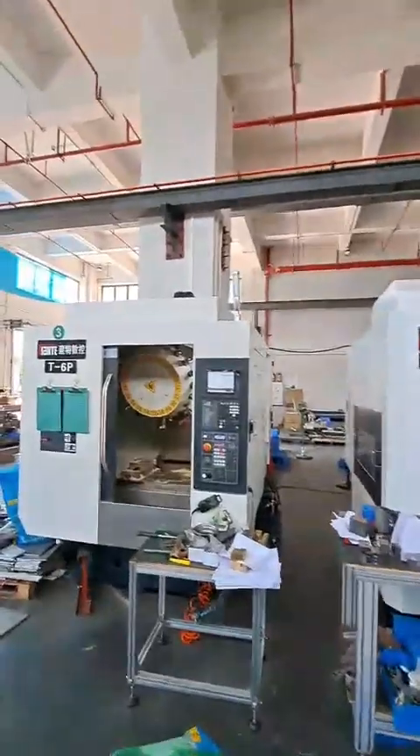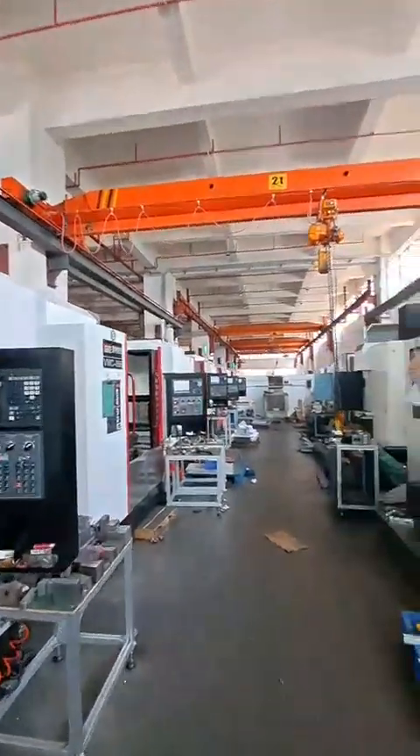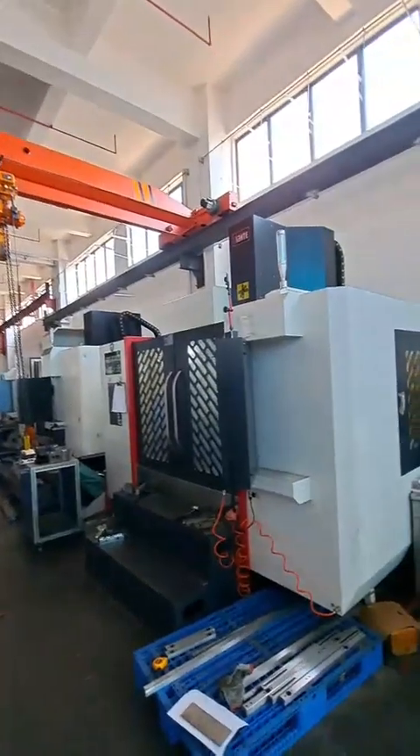We also have 1, 2, 3, 4, 5, 6, 7, 8, 9, 10 machine centers.